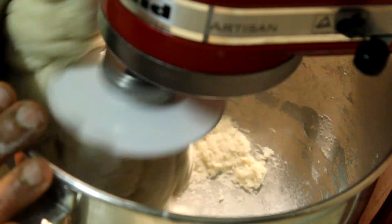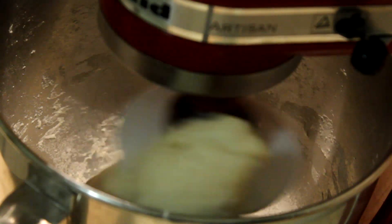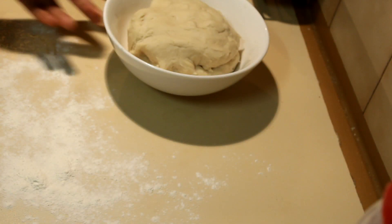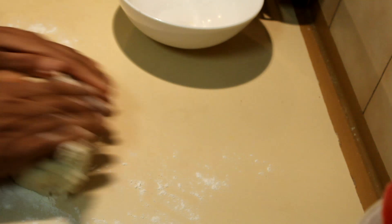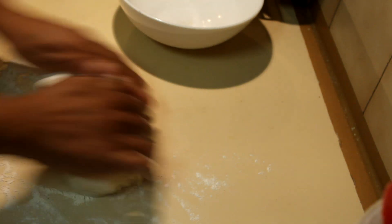Knead the dough for about 5 minutes and leave it to rest for about 30 minutes. When the dough has rested, take it out, put it on a floured surface, and knead it again for about 30 seconds.